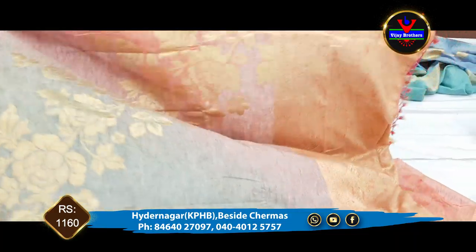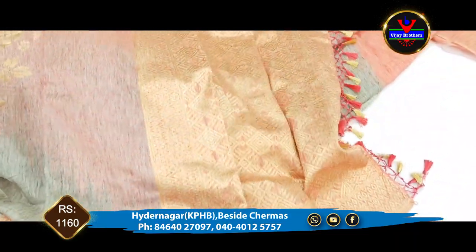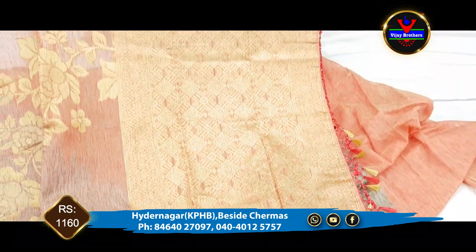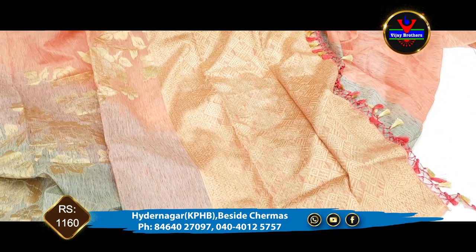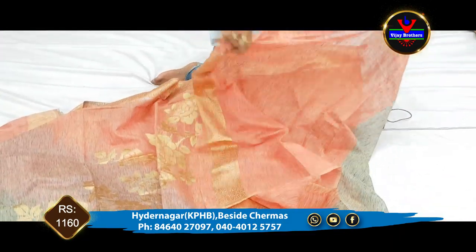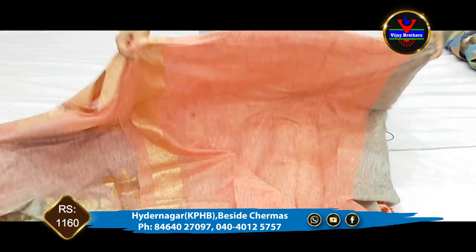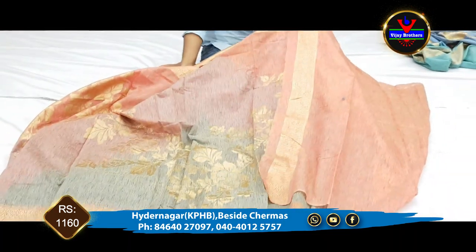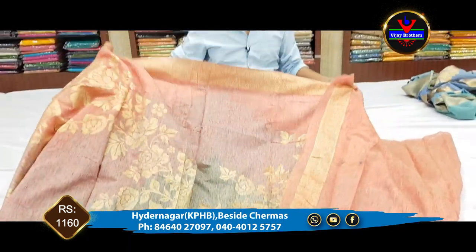We will use the blouse for 1 meter. We will use the blouse for a peach color combination, and this is available for 1160 rupees.